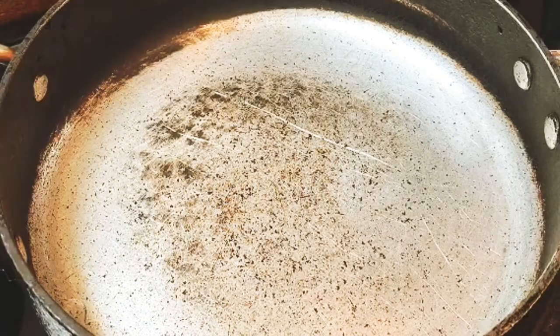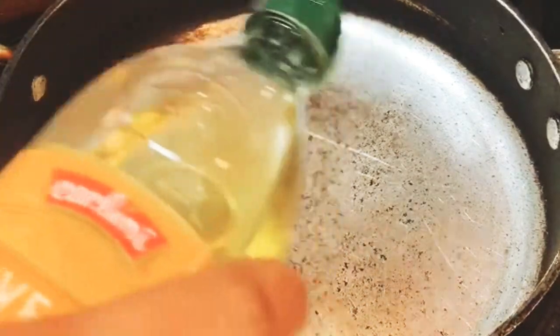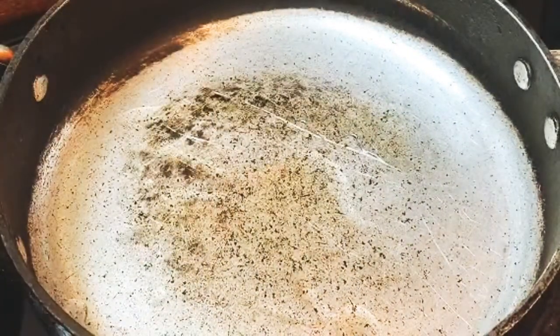In my pot here I have it on medium heat. I'm going to go ahead and add some olive oil — that should be good.